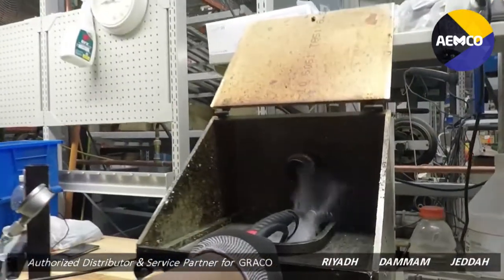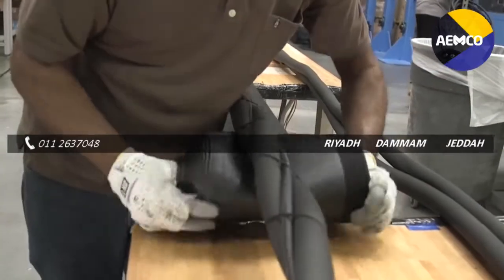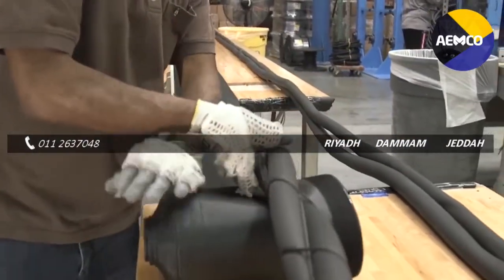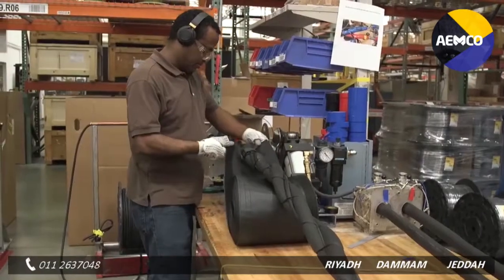Graco heated hoses have features no other manufacturers can match. For example, our Xtreme Wrap is becoming the industry standard scuff guard. We like the new hose — the hose itself — all the exterior cords are integrated into it.